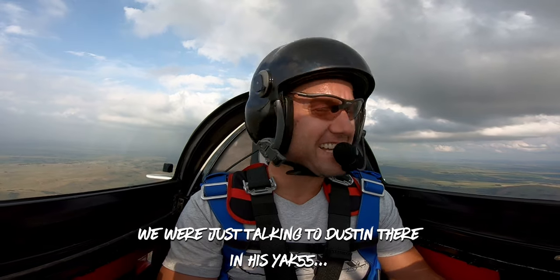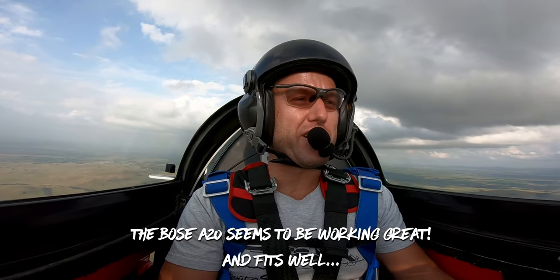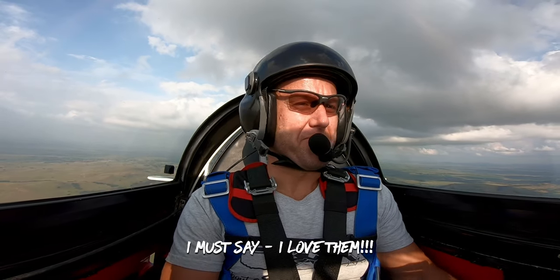We were just talking to Dan today and it's just for fun. The Bose A20 seems to be working great. The cockpit is really quiet. I must say I love them. We found that the Bose headset inside the helmet works extremely well, because not only does Bose have the best ANR in the business, but the helmet itself adds another layer of noise reduction making for an exceptional experience.